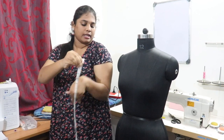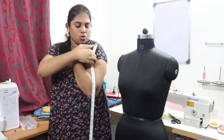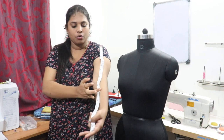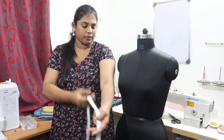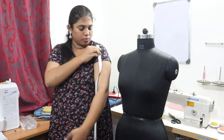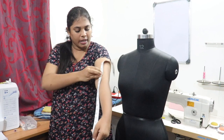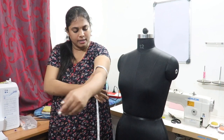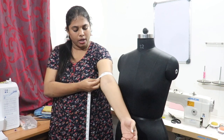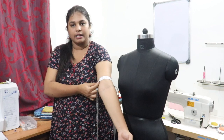Next is sleeve length. Place the tape at the shoulder and bring it down. Sleeve options include half sleeve, elbow length, three-fourth, and full length — whatever the customer wants. For example, if elbow length is 10 inches, at that point rotate the tape and take the sleeve open. When taking sleeve open, keep one finger inside, not two fingers.